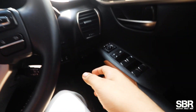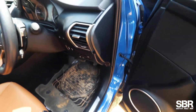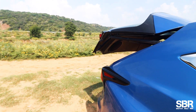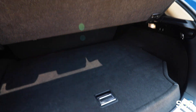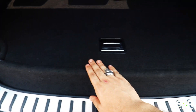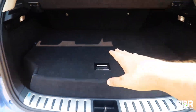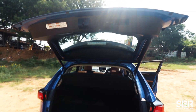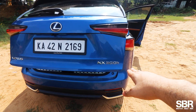A lot of people ask about the boot space. I don't have to do anything for the boot — there is a button and it automatically opens. As you can see, the boot space is decent. But if you notice, the battery pack is underneath, and because of that it eats into the boot space. You can keep a decent amount of stuff in there — it's a compact luxury SUV after all. You also have a button to close it automatically.